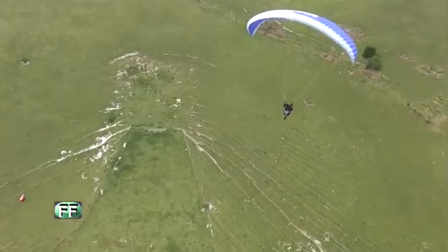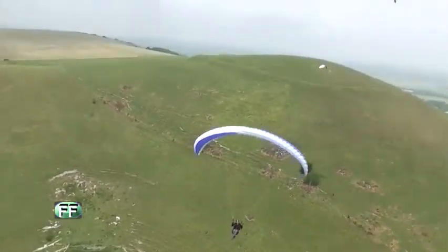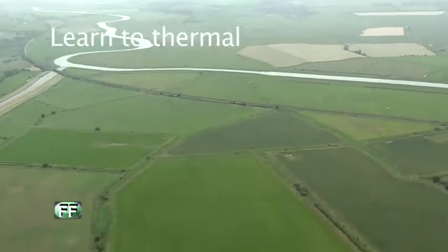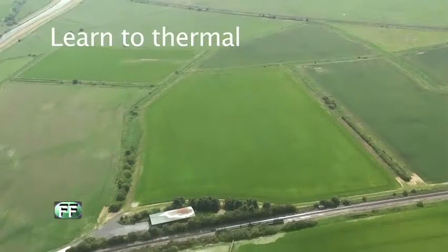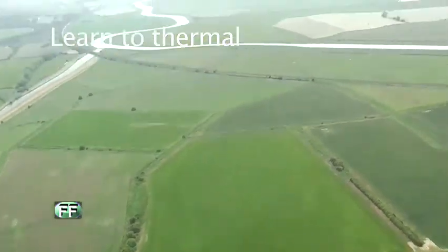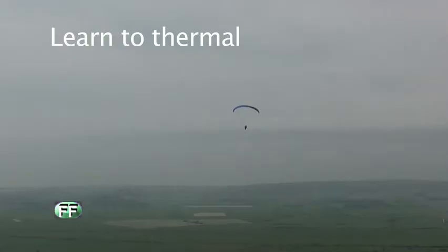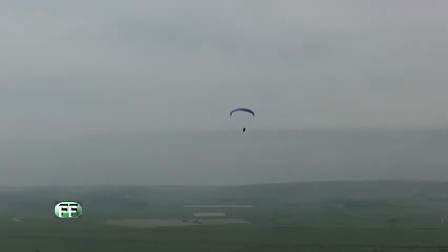Hello, Simon. Are you doing well? So I'm going towards this bird here, going to try and thermal with it. We're going across the road now, using the speed bar to get there as quickly as we can.